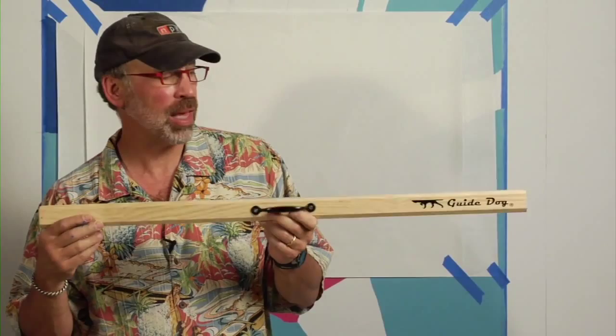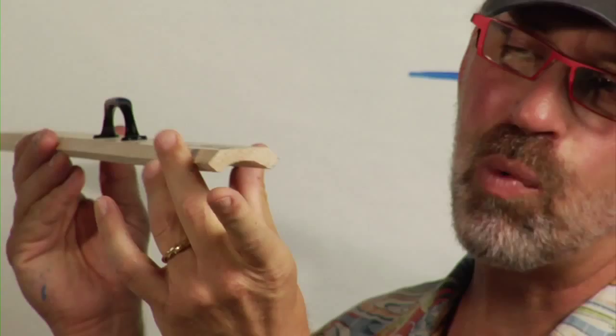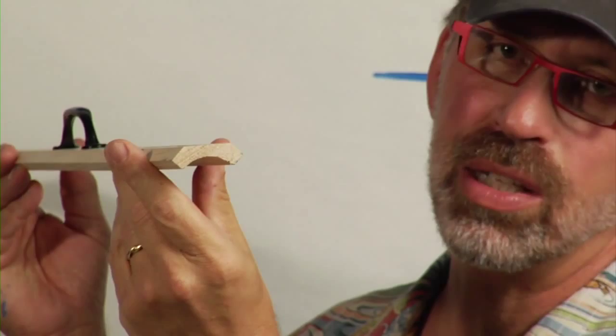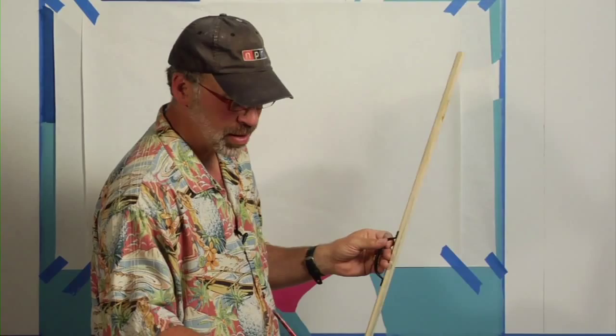It comes in twenty-four, thirty-six, and forty-eight inch lengths. And what's the difference between this and using a yard stick? First of all, it's got a cool handle on it. But also what you have is raised edges, just like an inking triangle, so that the paint doesn't crawl up under the edge when you're painting a straight line.